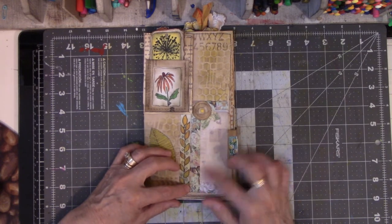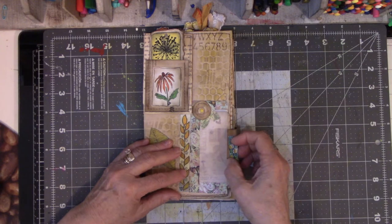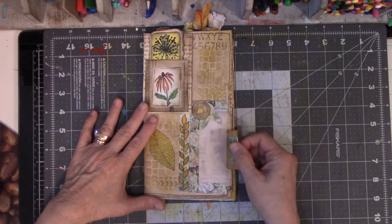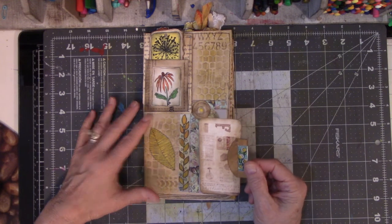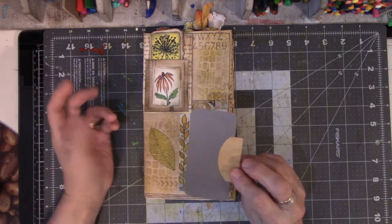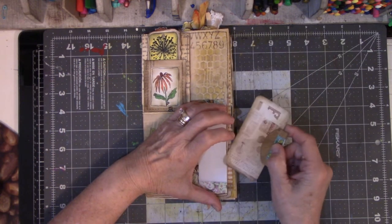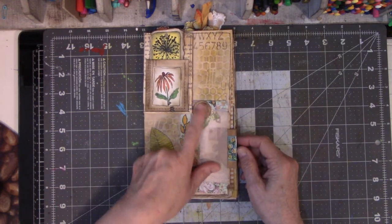This is a sort of pocket — it's got vellum in it, and I used leftover scrapbook paper. Again, I did not create anything new to create this — these were all bits and pieces. And look, there's a tab where you can pull it out. There's a random doodle I did. This is just some random card. This is another flower that I learned how to make from G. Kerr.